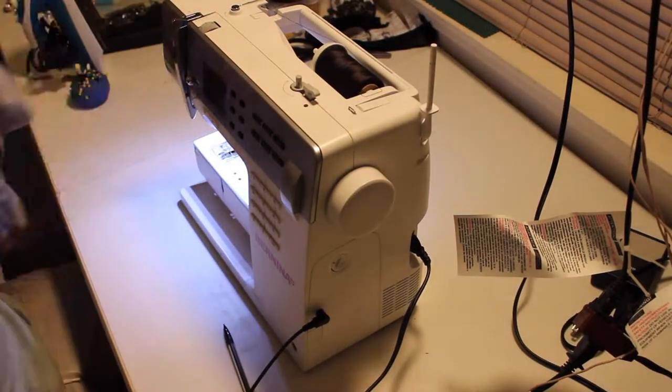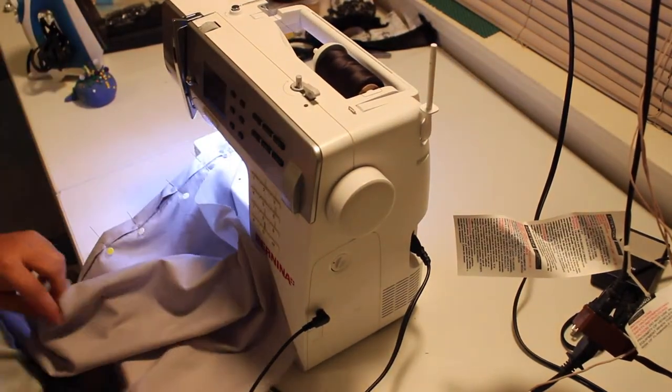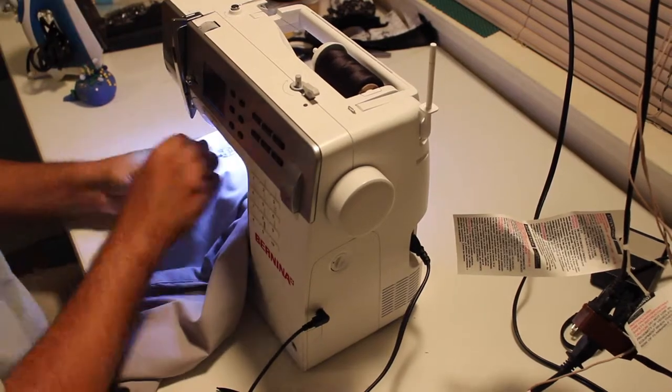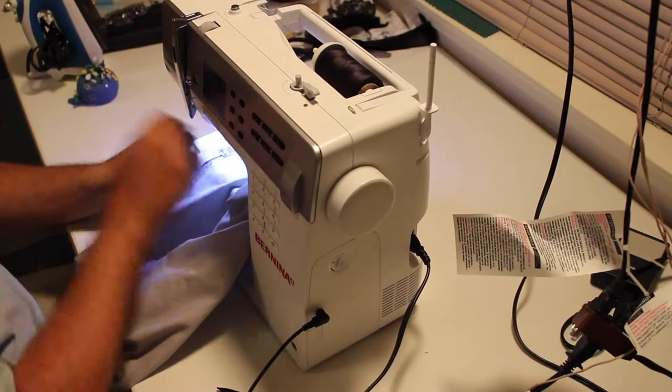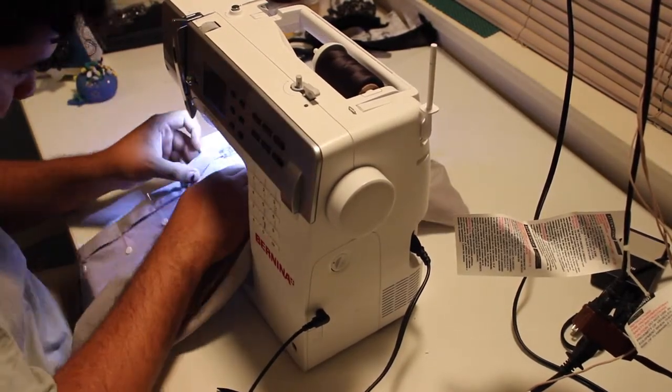I've sewn doublets that have — I have one doublet that just straight down the front has 45 buttons, which is a pain in the butt to put on. And I don't think I've ever unbuttoned the whole thing after I finished sewing on all the buttons.